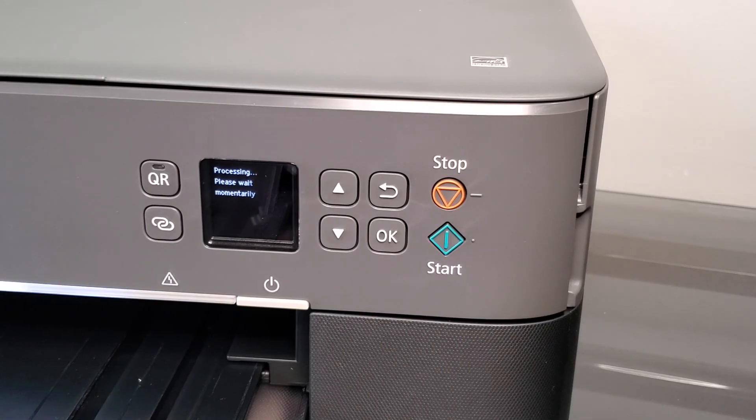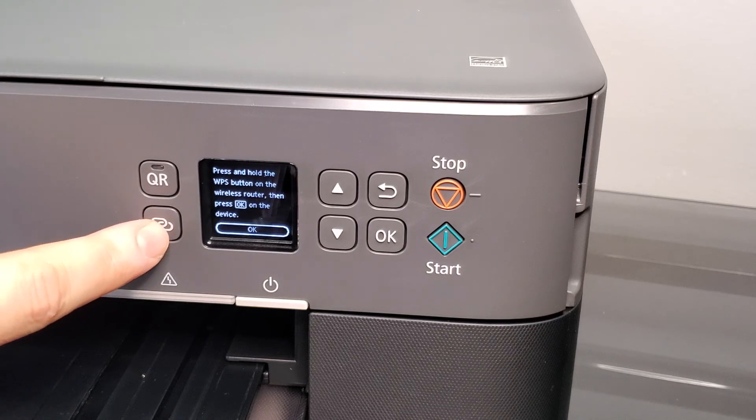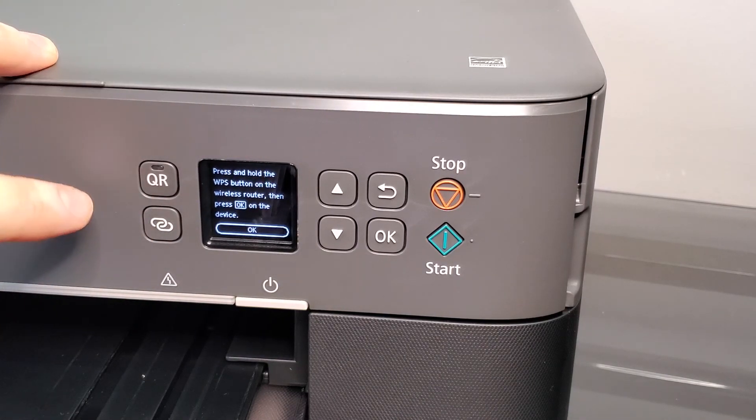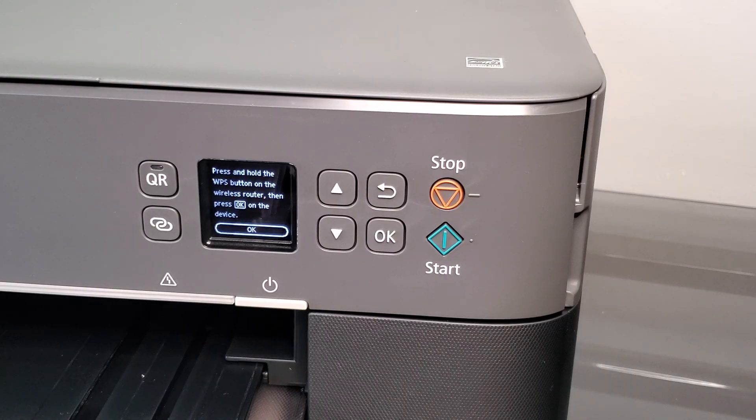Thank you for watching. One more thing — when you're on the phone app, sometimes it will ask you to press the link button to link to your phone. That's how you pair your phone with the printer.